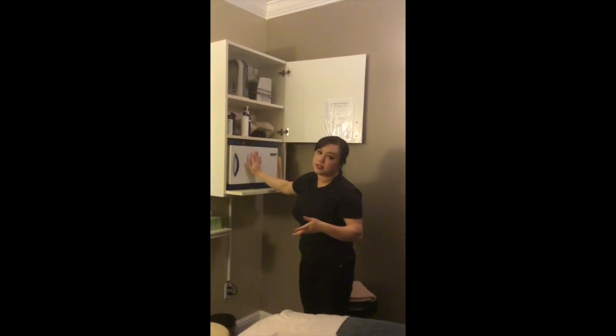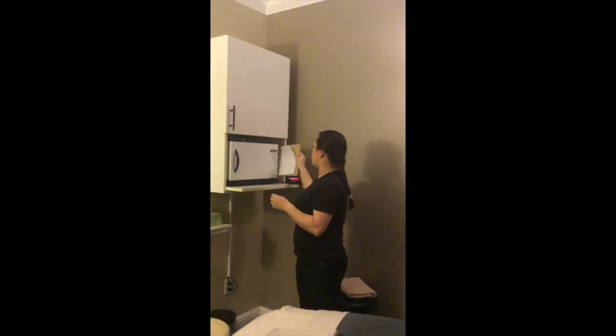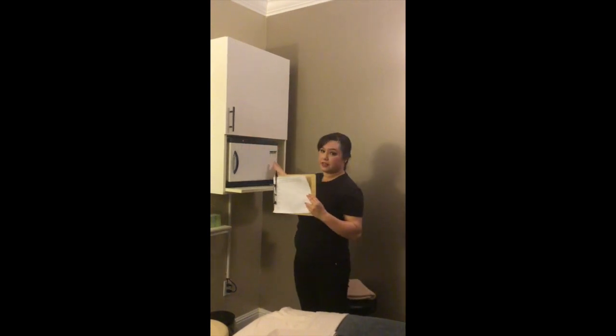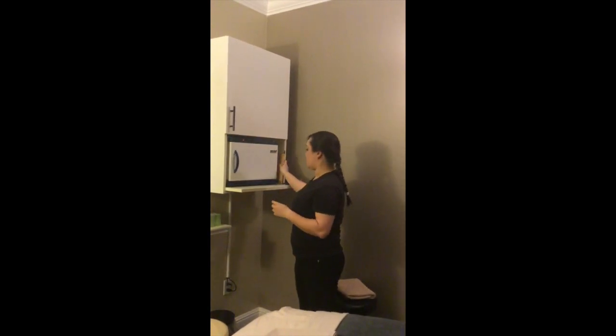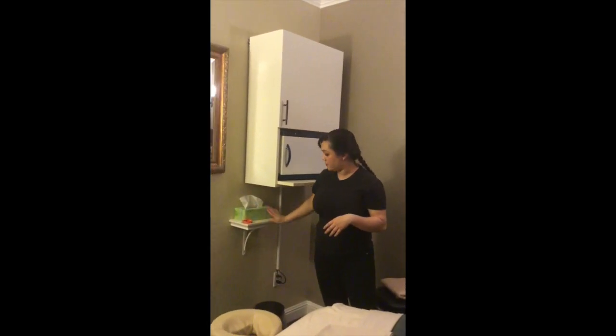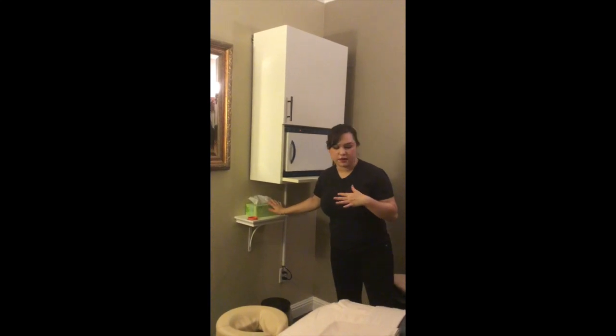The third shelf is where your cabbie is, as well as in most rooms where your checklist is going to be, and your clock. Then you should have your tissue box down here on your shelf — however you want to place it, just have it there.